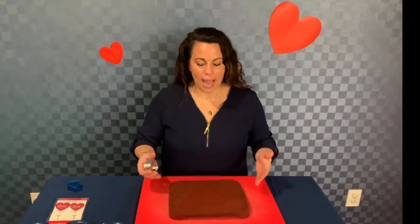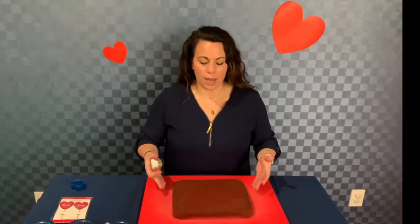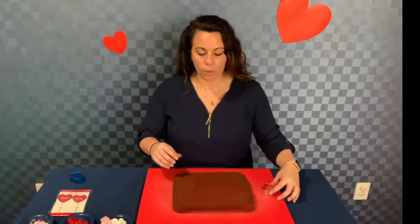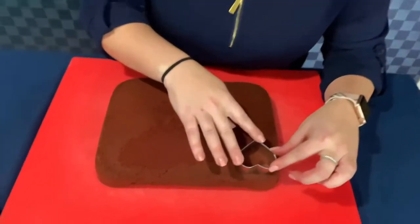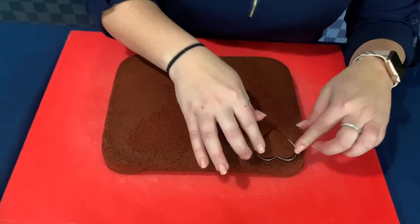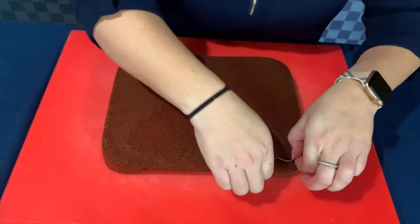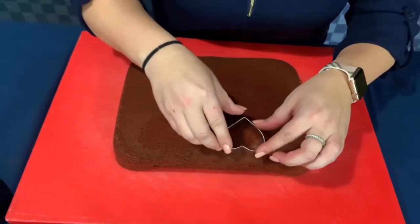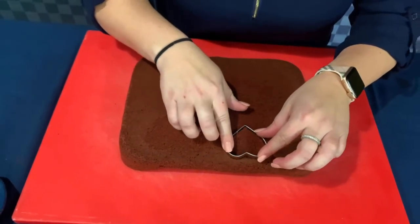Now it comes to what we're actually going to put inside the cupcake. I made a red velvet sheet cake, and what we're going to do is use this little heart cutter — we're going to make 12 hearts out of this sheet cake and place them in the middle of each cupcake. So when you open it up, it's a heart inside. I suggest that when you bake your sheet cake, go ahead and put it in the freezer for a little bit — it makes it easier to get out and the hearts come out a little firmer when you cut them.